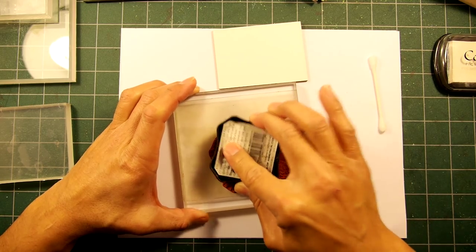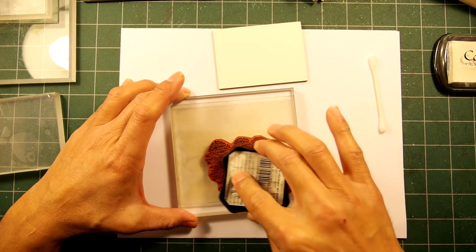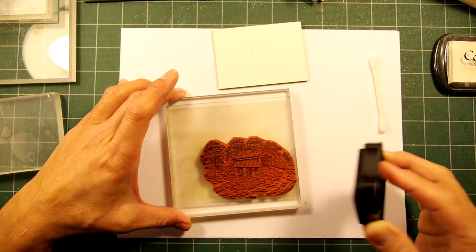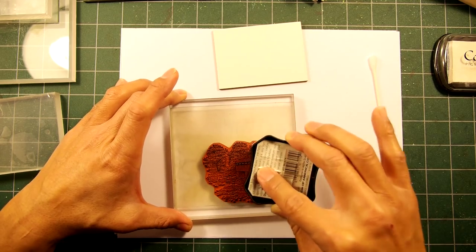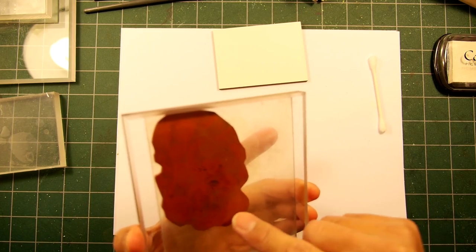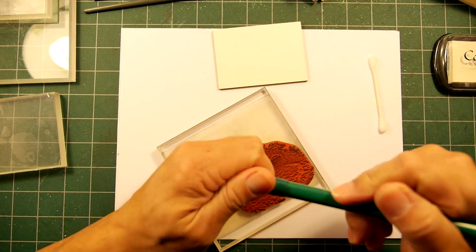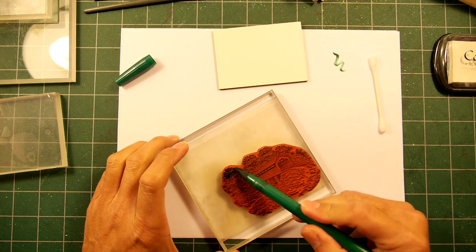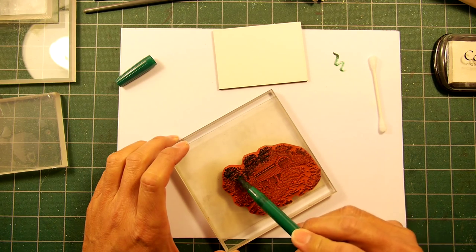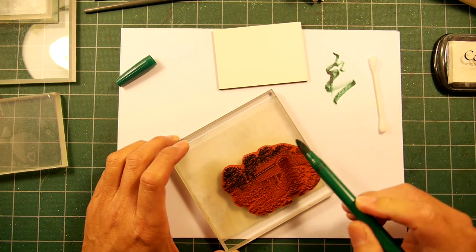Let's try and do a pretty fast card today. I'm going to be using the ATC stamp board size tile. I'm inking up the covered bridge stamp with a black ink on it. And to go for some variation I'll be taking a Marvy brush marker, which is a dye-based marker, and adding some green into the trees — it's a kind of a very basic, fairly dark green.